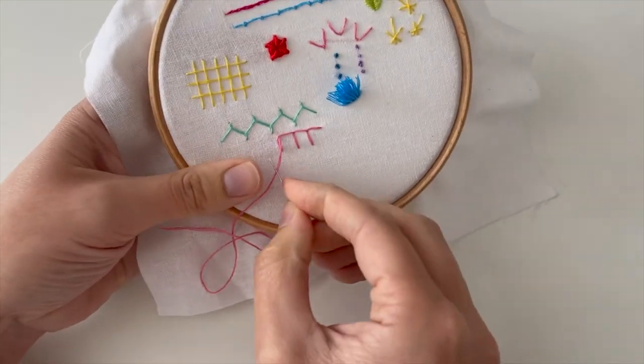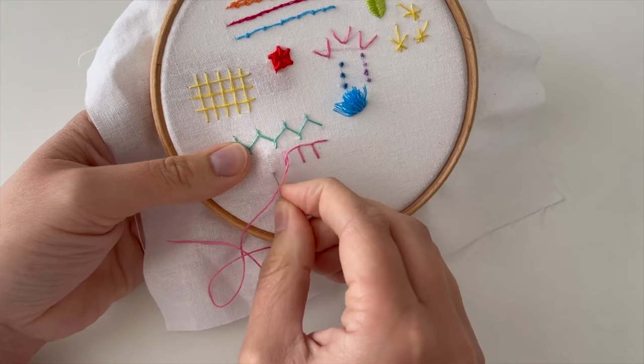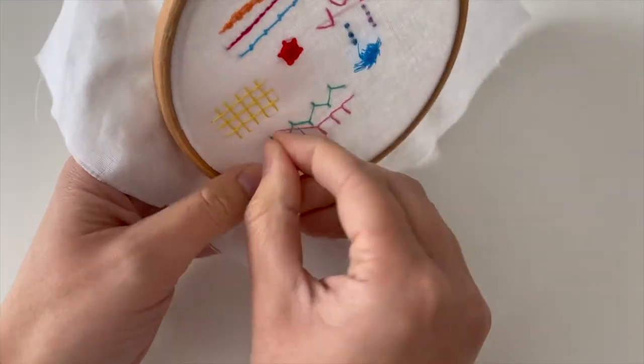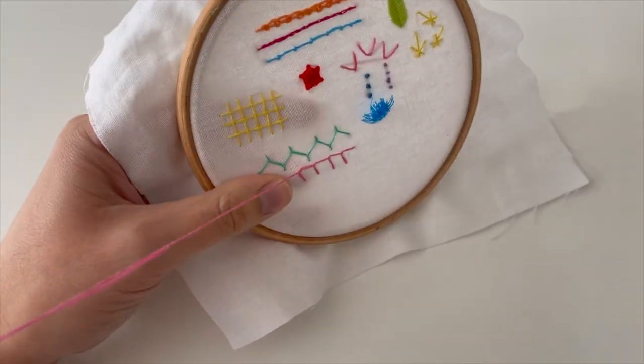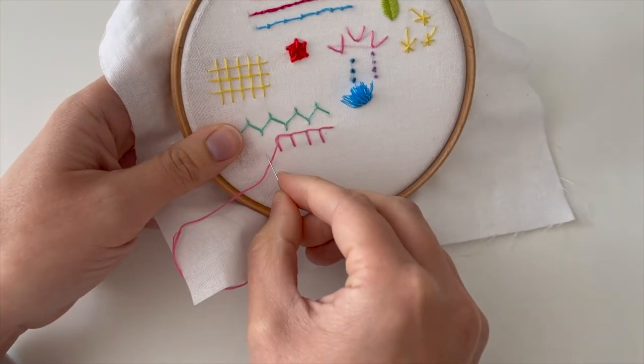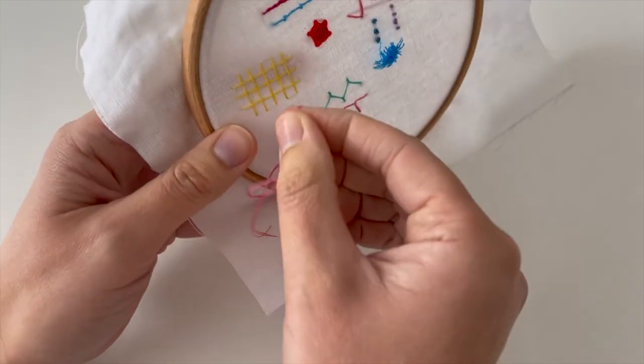Once you've got the hang of this you might be able to do it with the thread behind automatically, but that's okay — I still find it easier to do it this way even though I've been doing it for a while. I was just thinking that when I first started this project I was rubbish at putting my needle part way through the fabric and coming back out and then doing a stitch with it.